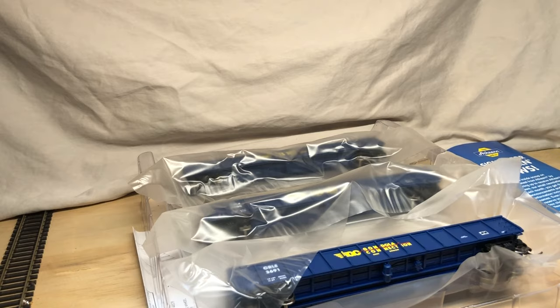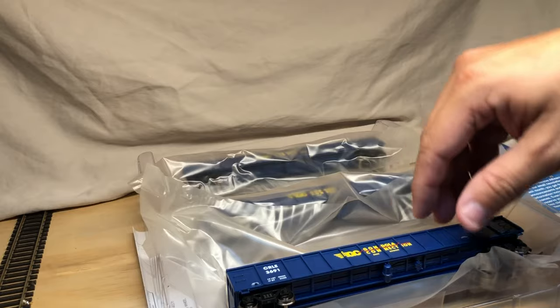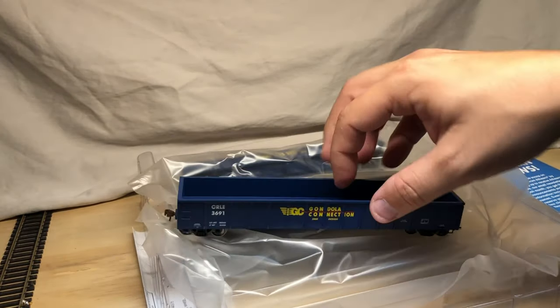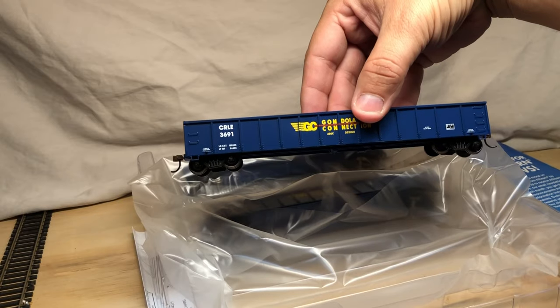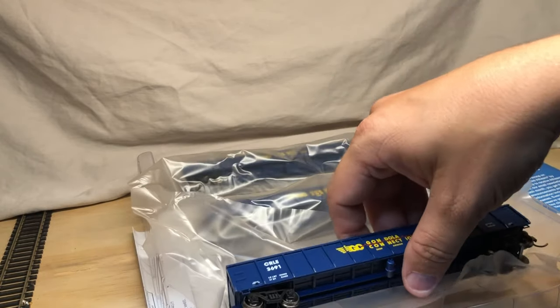So these are — it's one single clamshell. We'll go ahead and get these up on the layout and do a quick overview on these.